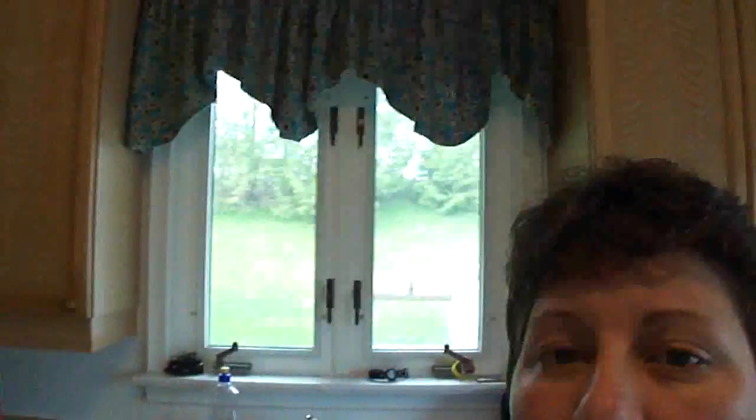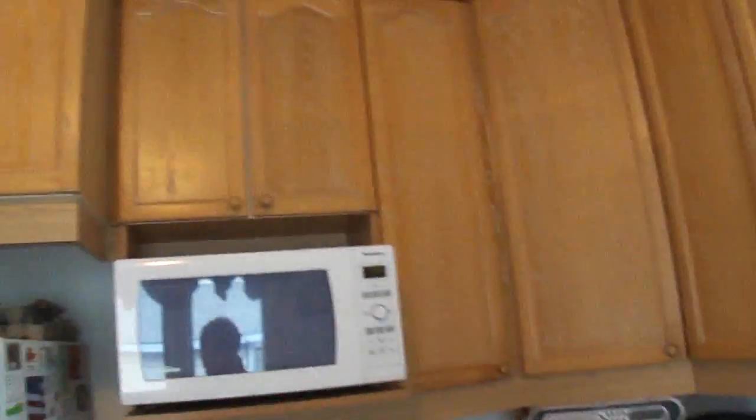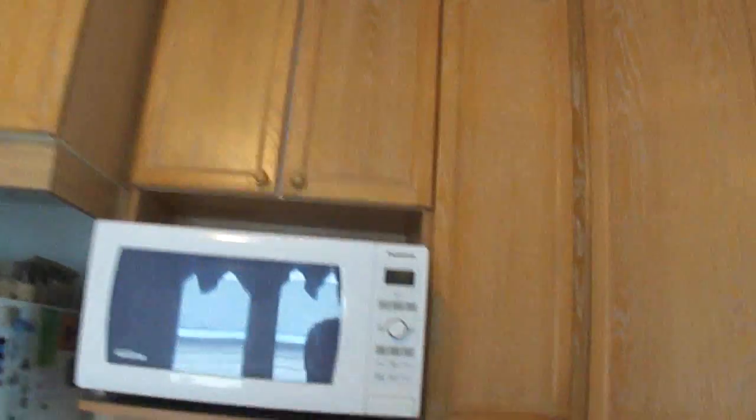Hey everybody, here we go. I'm going to show you my candy cupboard. This is for Renee who is Sisters Forever ABNR — she even wanted to see my candy cupboard. So here you go. Basically it's on the top of the microwave, on this cupboard up here. So I'm going to take a chair because I'm short. I'm going to climb up here.